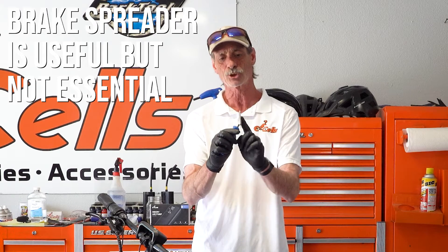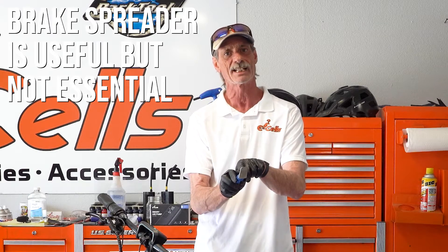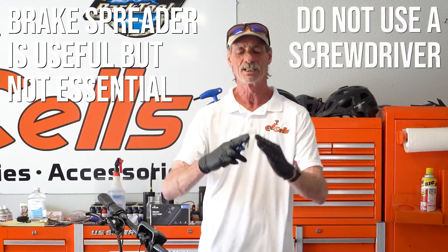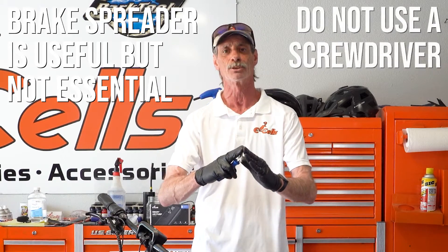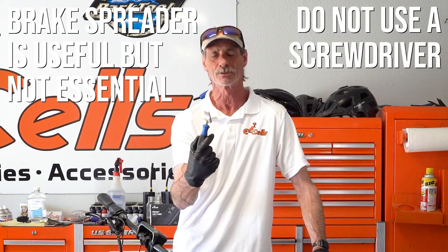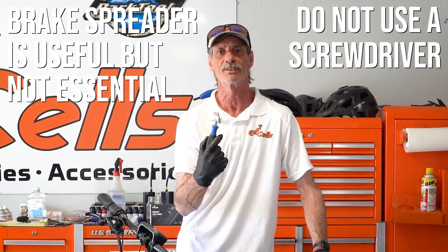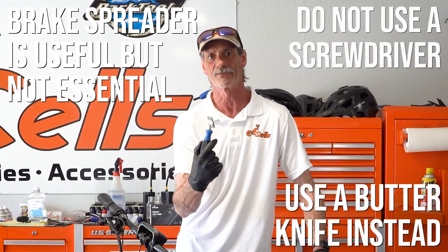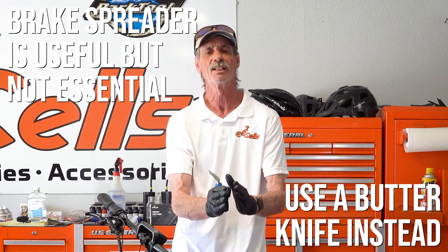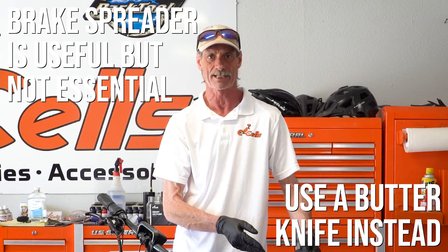It is a specially designed tool that is flat on one side and beveled on one side only. If you tried to do this adjustment with a screwdriver, a screwdriver is beveled on both sides and it will damage your brakes. If you do not have a brake spreader tool, a butter knife works very well because it's flat on both sides, so when you stick it in and apply pressure it does not mar either side of the brake pad.